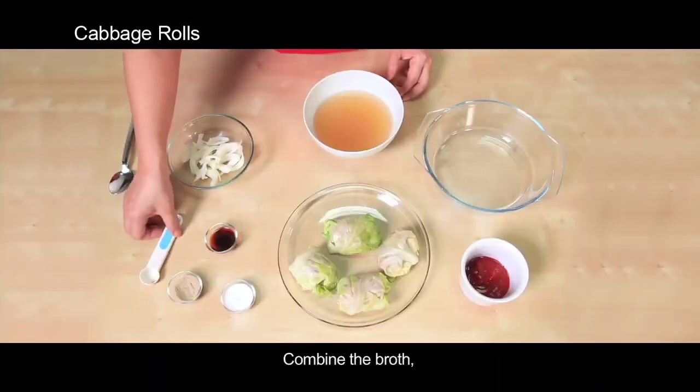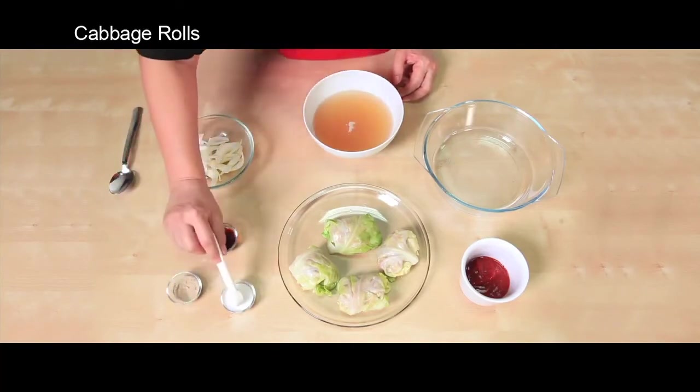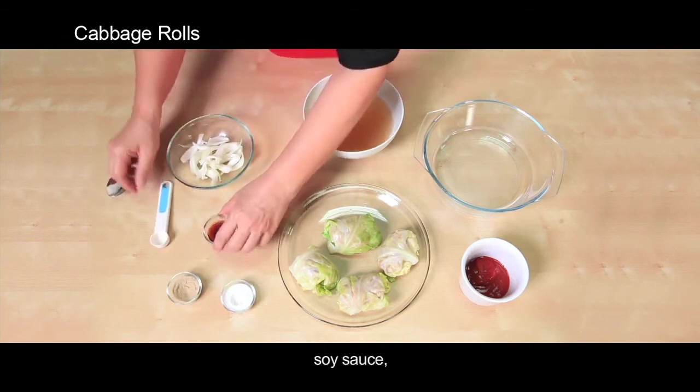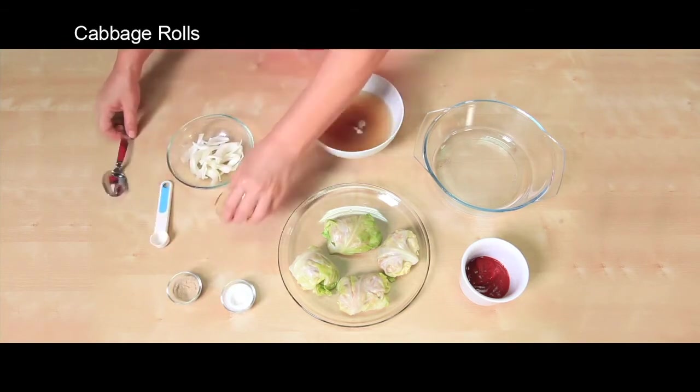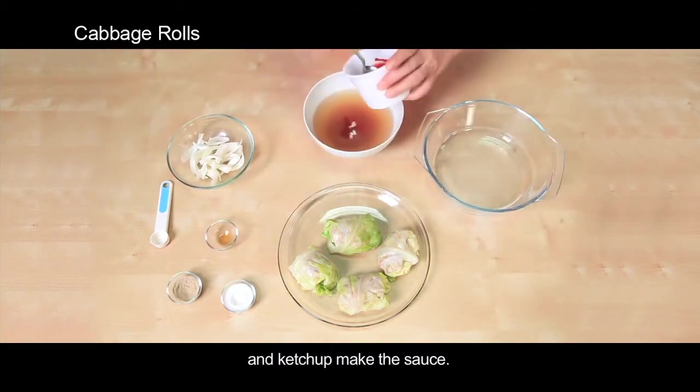Combine broth, pepper, salt, soy sauce, and ketchup to make the sauce.